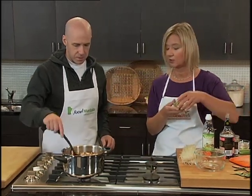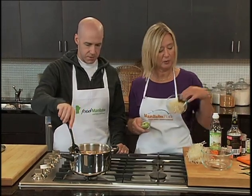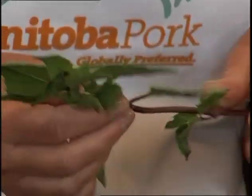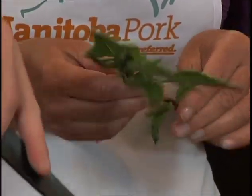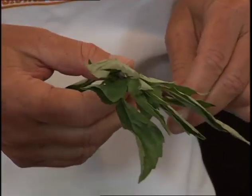Once the pho is finished, we would ladle it into individual bowls and garnish with the greens of the green onion and some bean sprouts. Then my secret weapon — Thai basil. Thai basil is a lot different from regular basil; it's got a bit of a licoricey flavor and it's absolutely delicious. Go to foodmanitoba.ca for the Vietnamese pork pho. Put more pork on your fork!